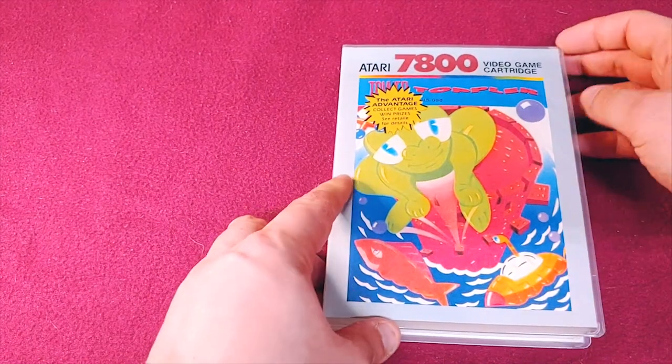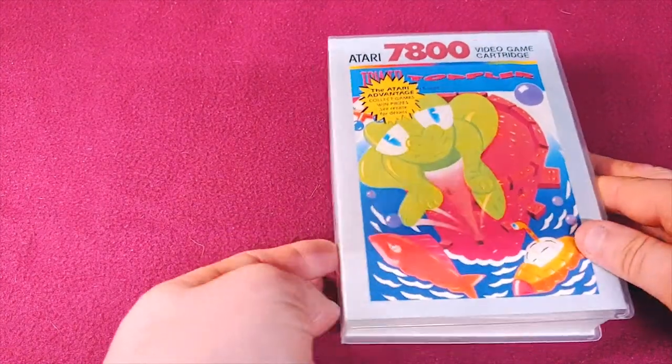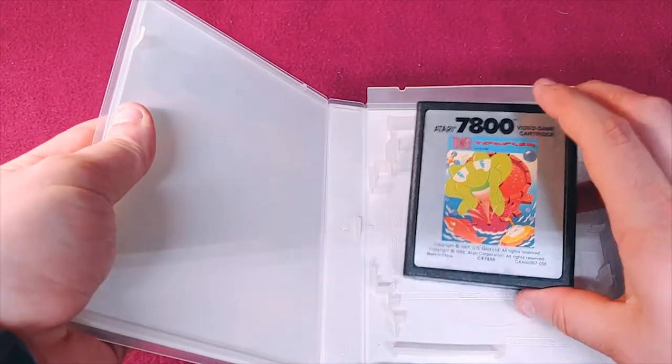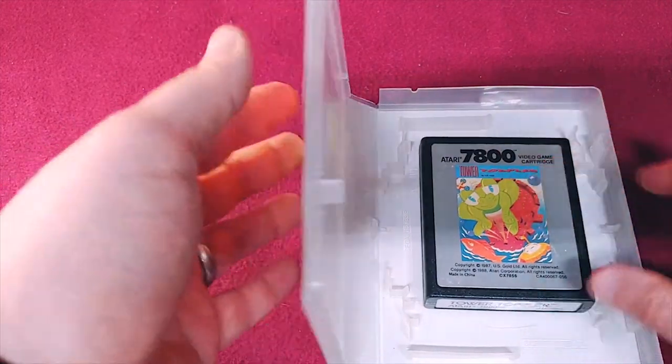I have another heavy hitter — it's Tower Toppler. And it's a color label on the front.